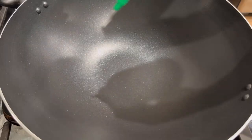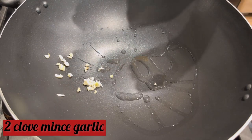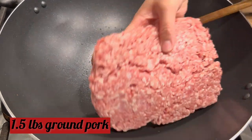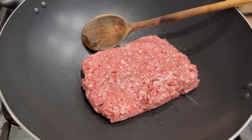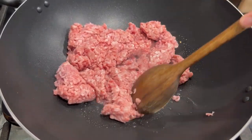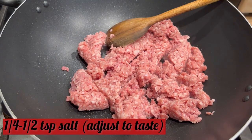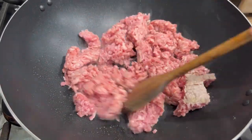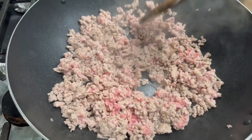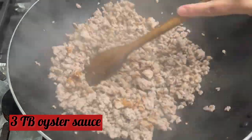We're now ready to cook our meat. In a large wok or pot, add in two teaspoons of vegetable oil and two cloves of minced garlic. Fry this until it's just lightly golden, then add in one and a half pounds of ground pork. To the pork, add in salt — one-fourth to one-half teaspoon, adjust based on your taste. The filling should be more sweet versus salty. Add in three tablespoons of oyster sauce.